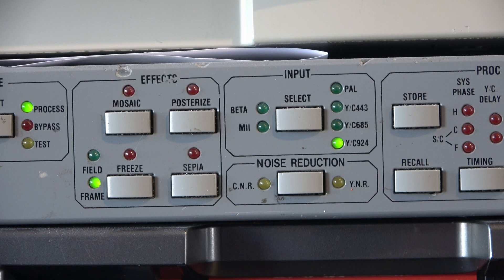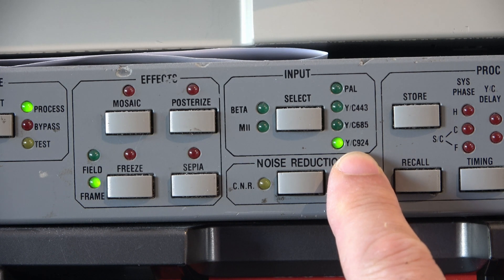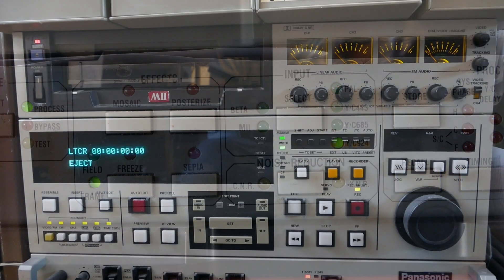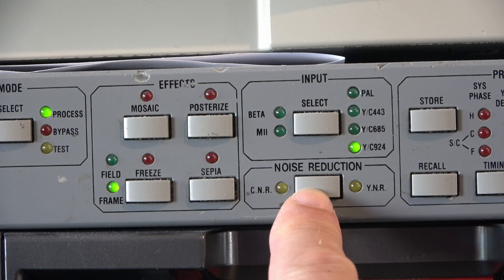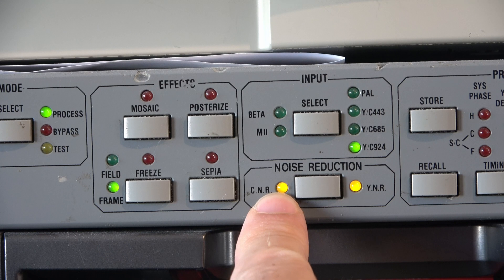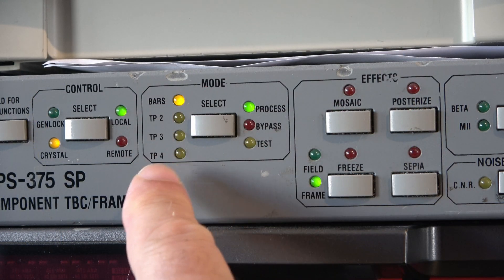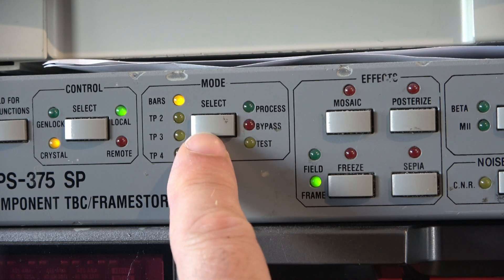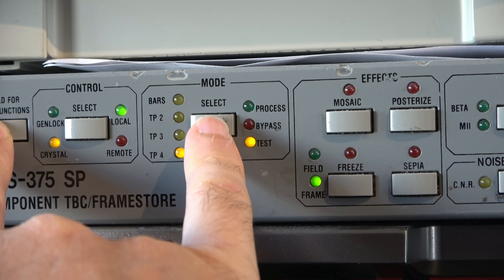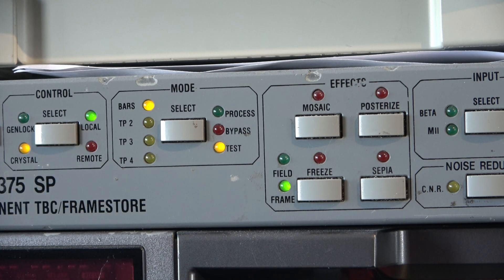Moving across here we have the input — is this U-Matic low band or high band? High band it is at the moment, so we have YC94 selected. Other inputs include Beta, which is obviously Betacam SP, and M2 — I actually have an M2 machine. Noise reduction: we can select luma noise reduction, chroma noise reduction, or both. We have these effects, which I never use. For the test modes we can have some test patterns; we can do bypass to miss the whole machine out, or test which gives us test signals. And there's remote control, external genlock, and crystal. That works well.